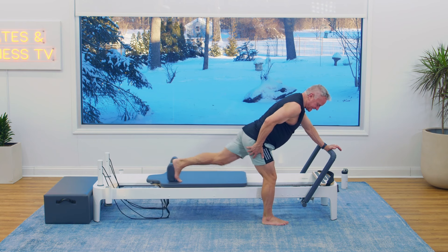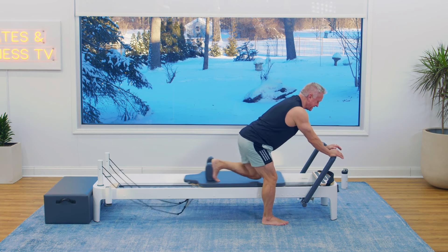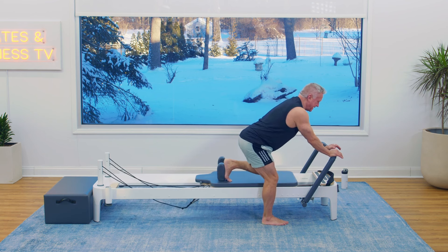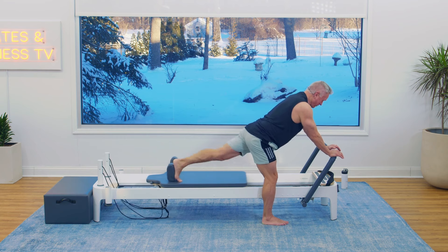Try to have minimal movement in this standing leg. Exhale, press. Even though my heel is not pressing against anything, I'm pushing into my heel. Let's do four more: four, three, two, and one. And bring it in.